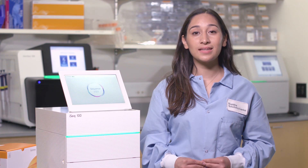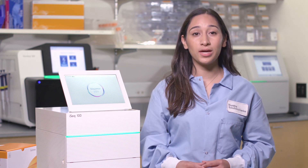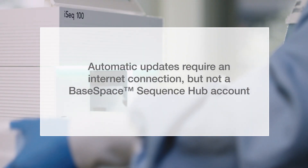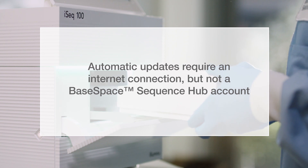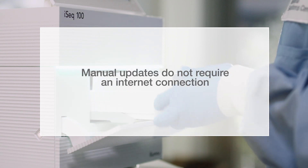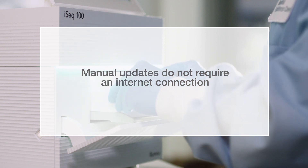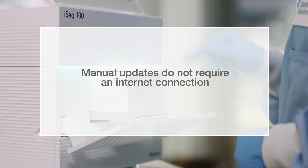ProActive is pre-selected in the software update. There are two easy ways to update your system software and connect to ProActive: automatically or manually. If your system is connected to the internet, the updates are automatically downloaded from the BaseSpace Sequence Hub for you to install. To manually update your system software, you will need to download the update from the web, save it locally or to a portable device, and install the update from the saved location.